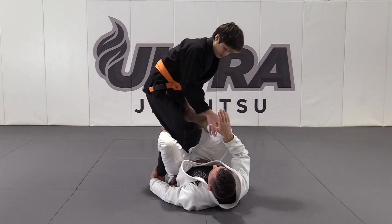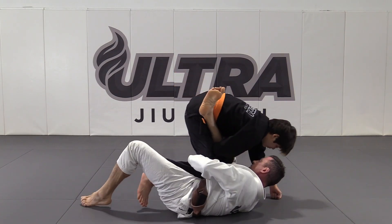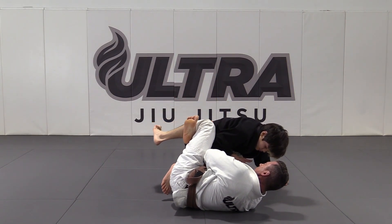De la Riva going for the attack — he leg drags me. Shrimp, hook, thread my hand through, triangle, and squeeze.